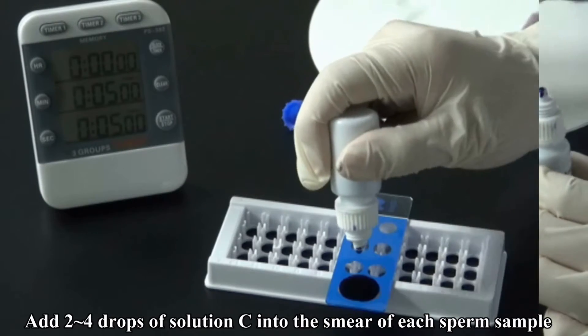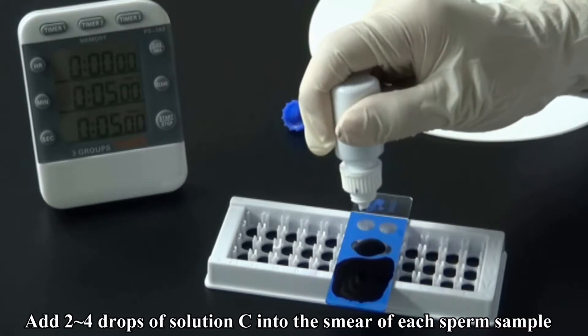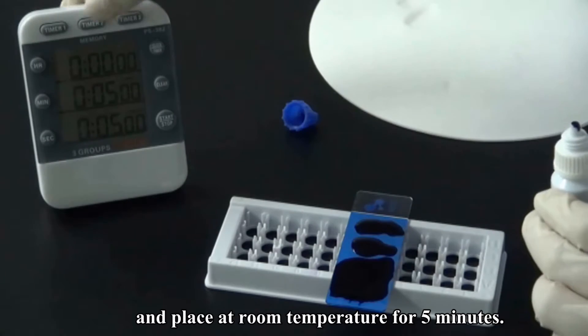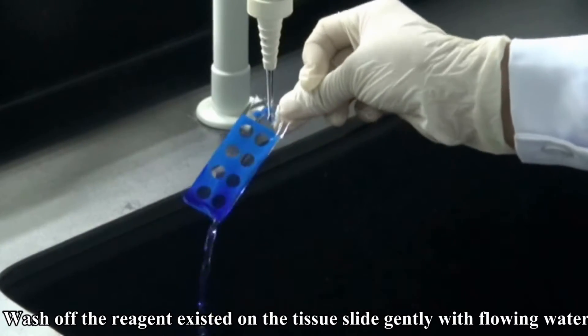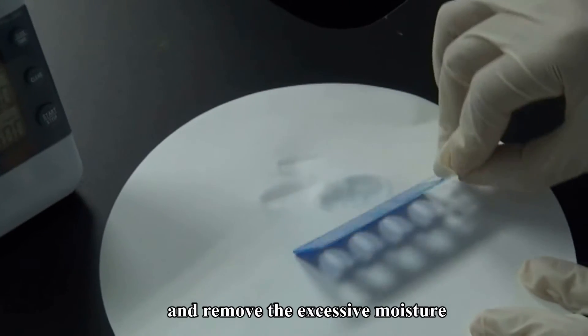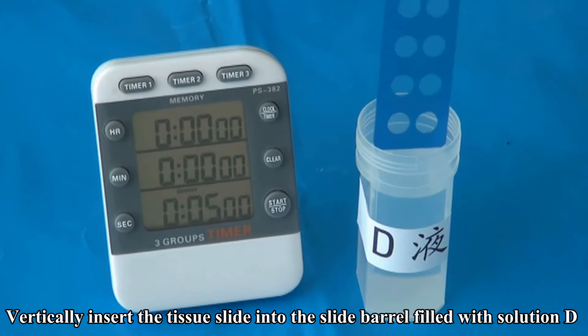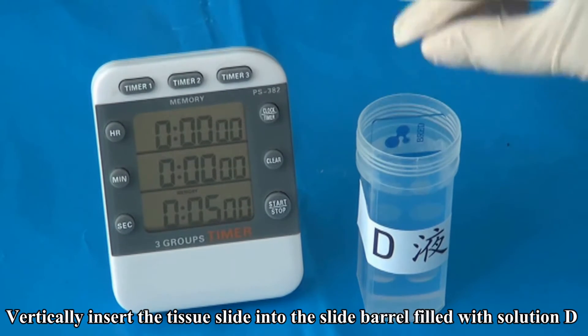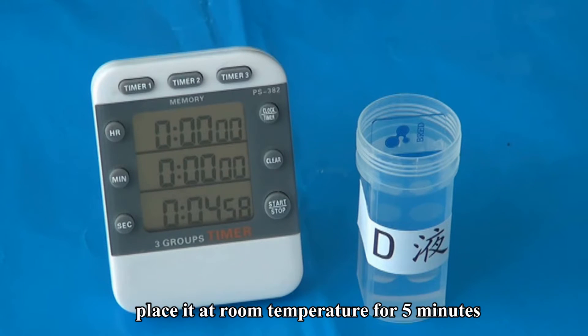Step 3 — Gently wash out the reagent from the tissue slide with flowing water and remove excessive moisture. Add 2 to 4 drops of Solution C into the well of each sperm sample and place at room temperature for 5 minutes. Gently wash with flowing water and remove excessive moisture. Step 4 — Vertically insert the tissue slide into the slide barrel filled with Solution D and place at room temperature for 5 minutes.